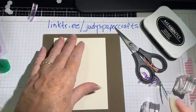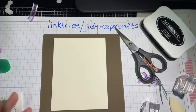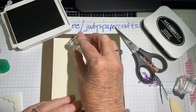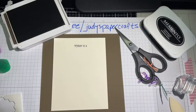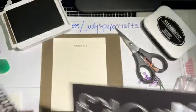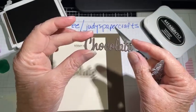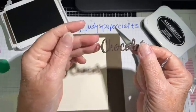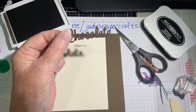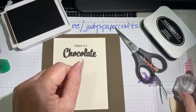I'm going to stamp this in Early Espresso ink. I've also cut out the word 'chocolate' with the dies — I actually cut four of them and glued them all together for depth. With dimensional foam you'd see white behind it, so layering four cuts together gives thickness without that issue. So the sentiment will read 'today is a chocolate kind of day.'